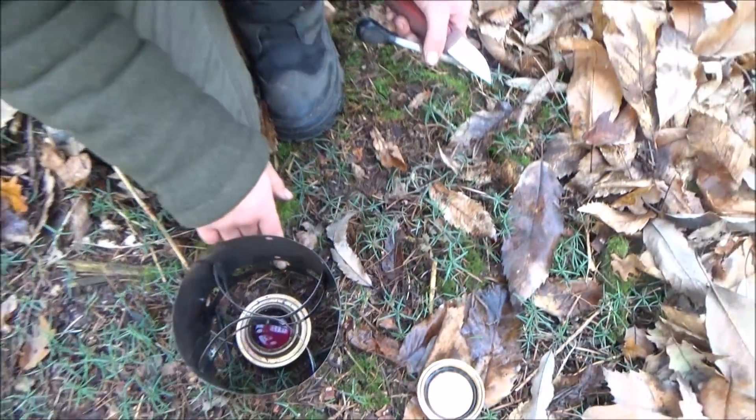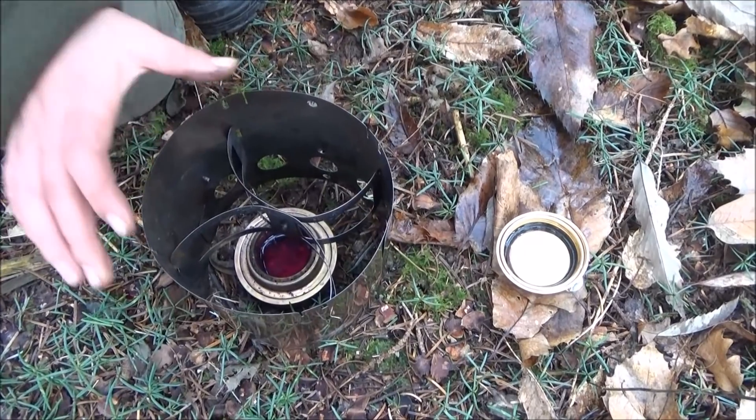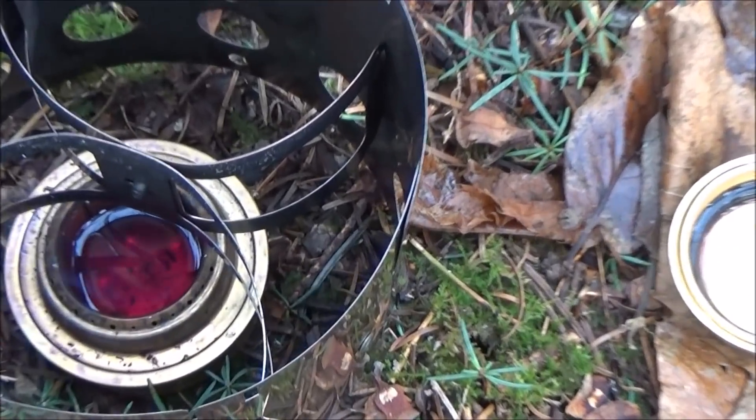It is really, really protected from the wind. I put the holes facing the other way so it's sheltered from the wind, and it's built up a lot of heat in there.